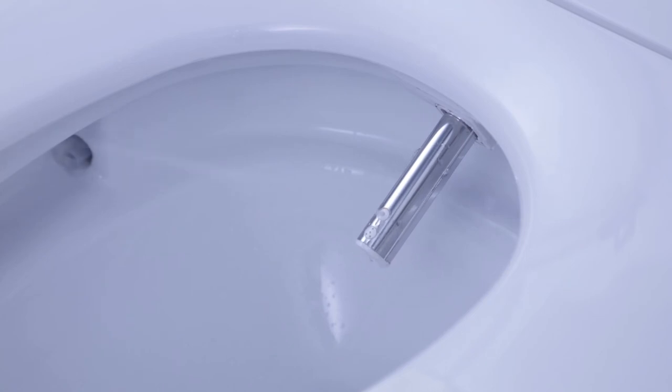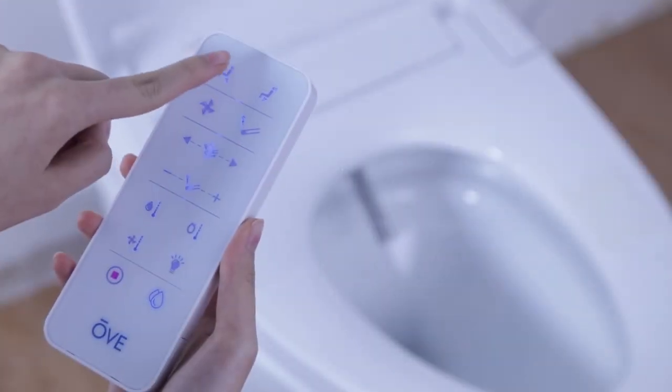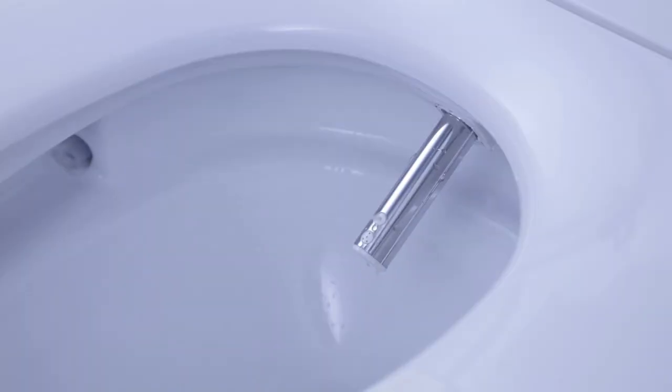Please note that once you have reached the lowest level of water pressure, the water will come out from the base of the nozzle.